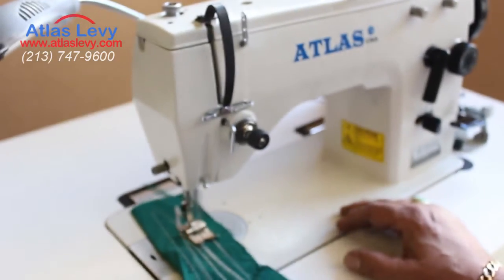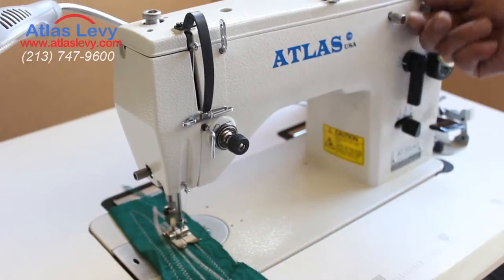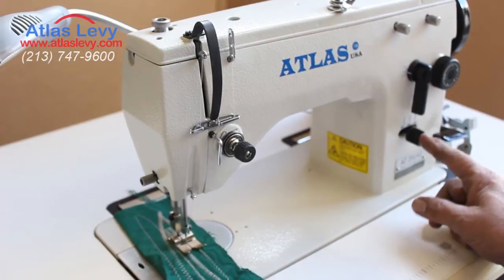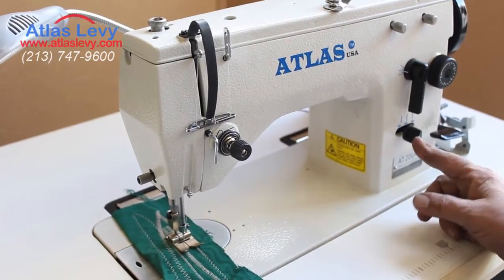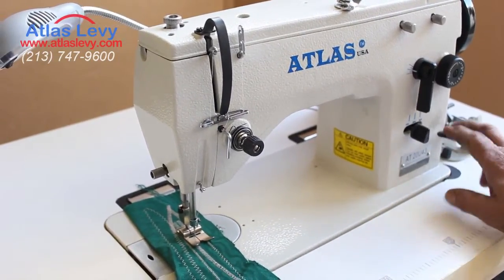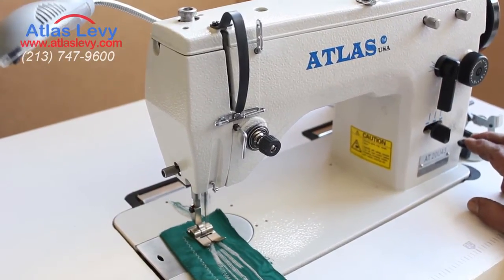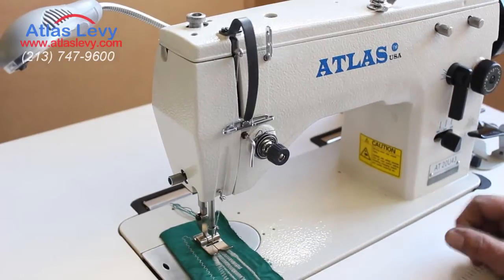Right now we're going to change to make a straight stitch. So we're going to open this over here. Also, you have a needle position left and right — if you like to make a zipper or whatever. And a reverse also. As you see right now, in reverse.